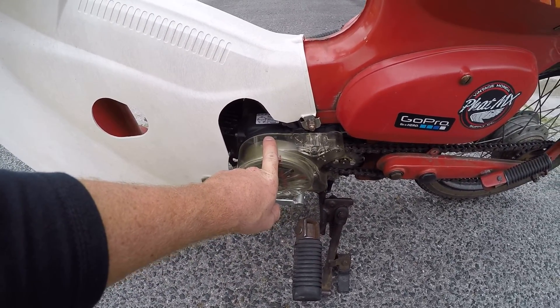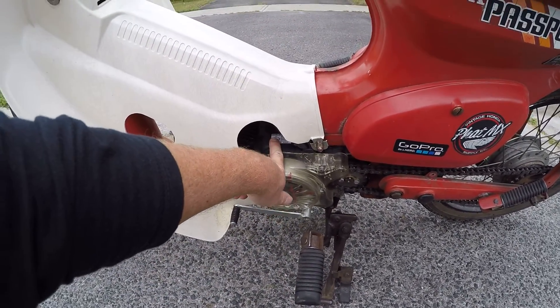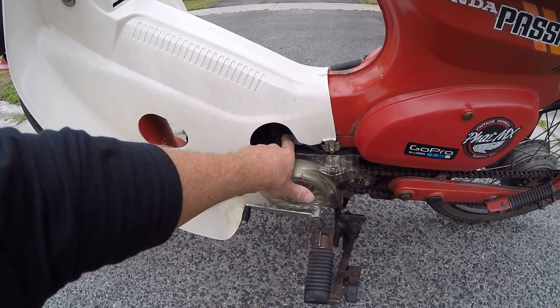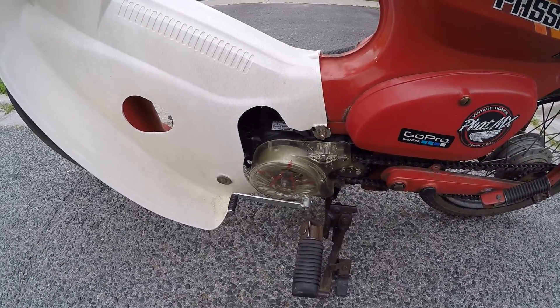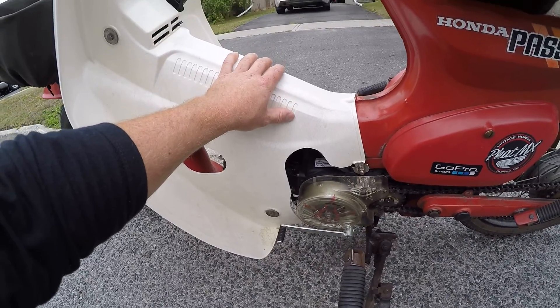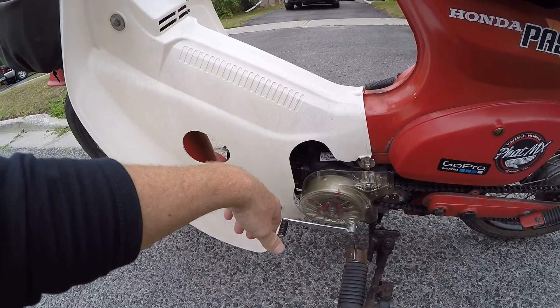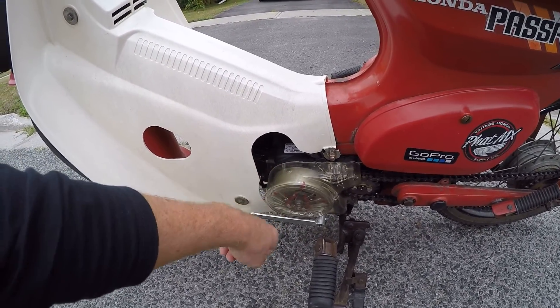The factory electronics on the bike do not mesh with the new engine. There is a way to get everything to work. In the near future, next time I get this cover off, I will make a video and show which wires you've got to connect. It's fairly straightforward if you know what you're doing.